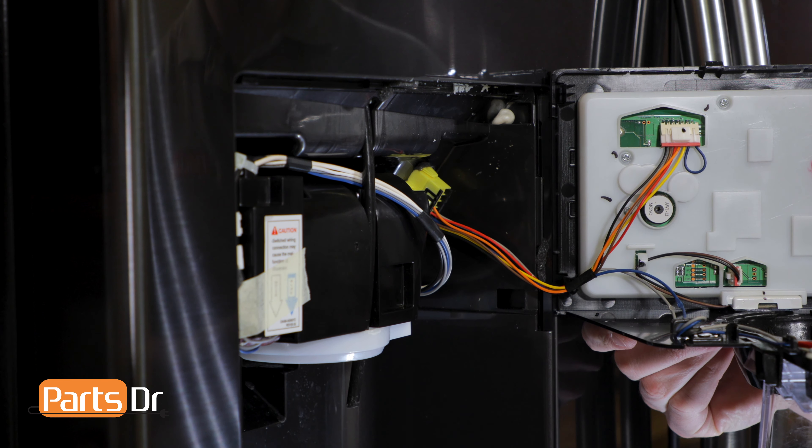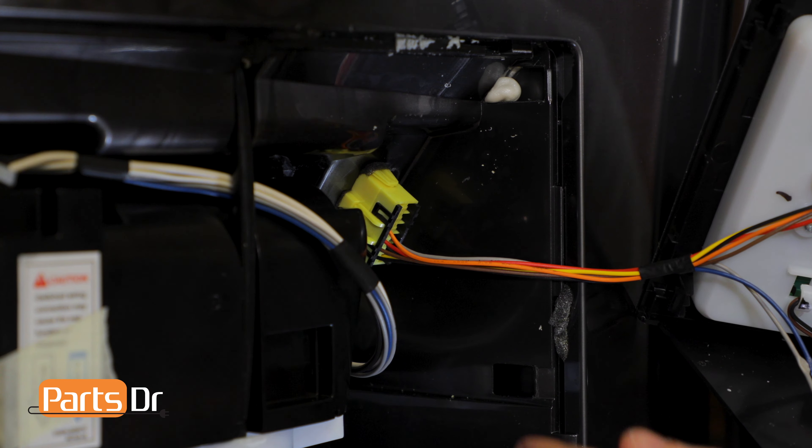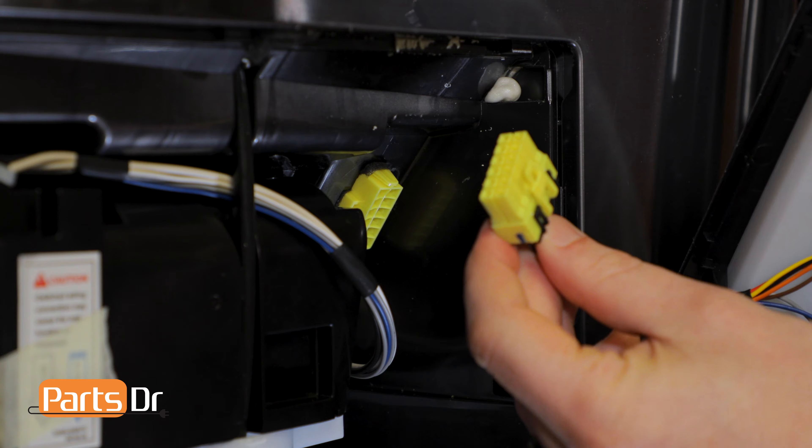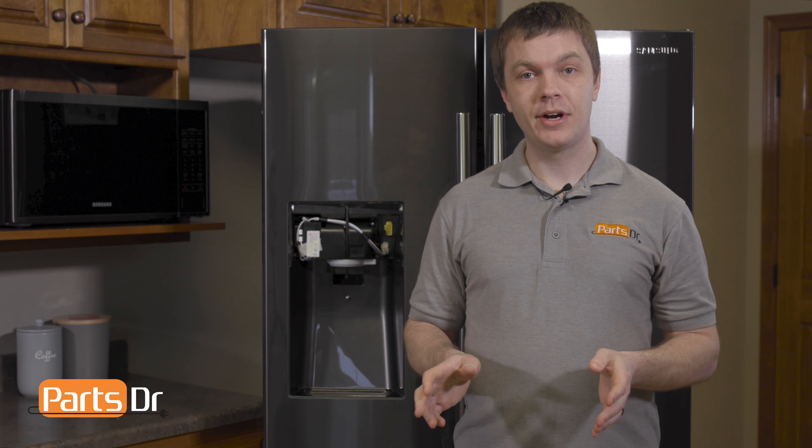With it removed, pivot the left side out. There are wires connected on the right side that we'll need to disconnect. Next, remove the wire plug by depressing the retaining clip. With the dispenser cover assembly removed,